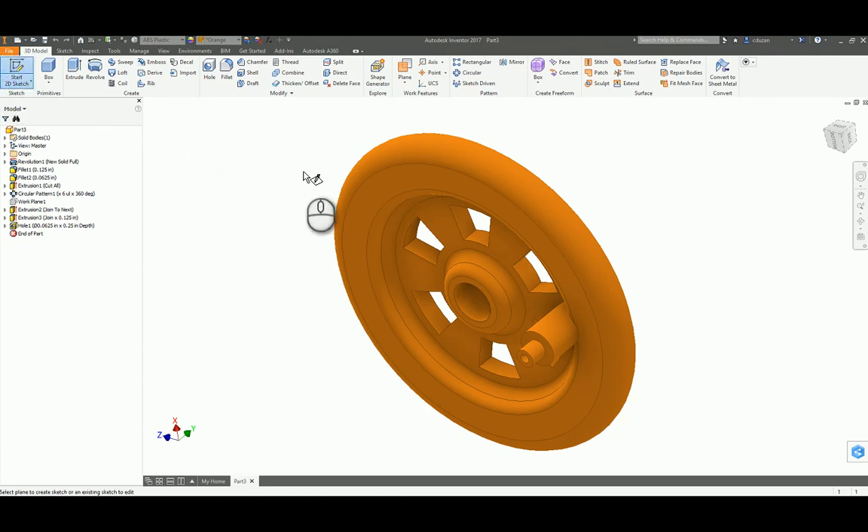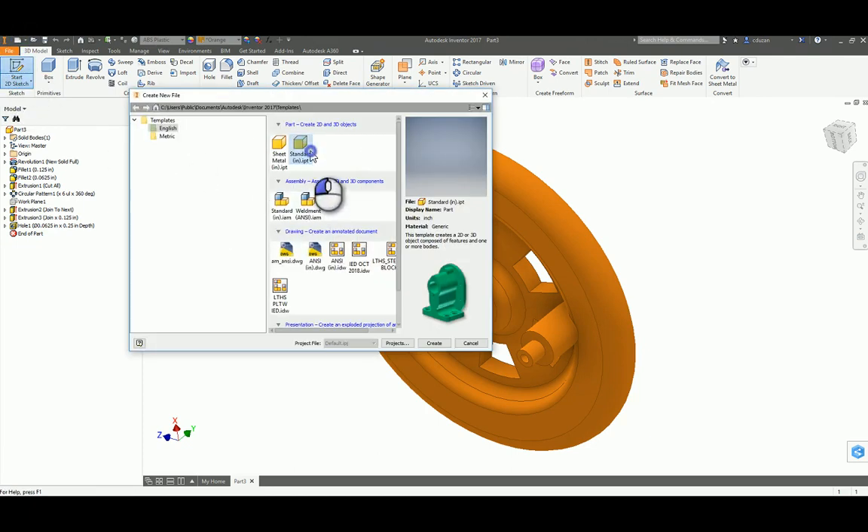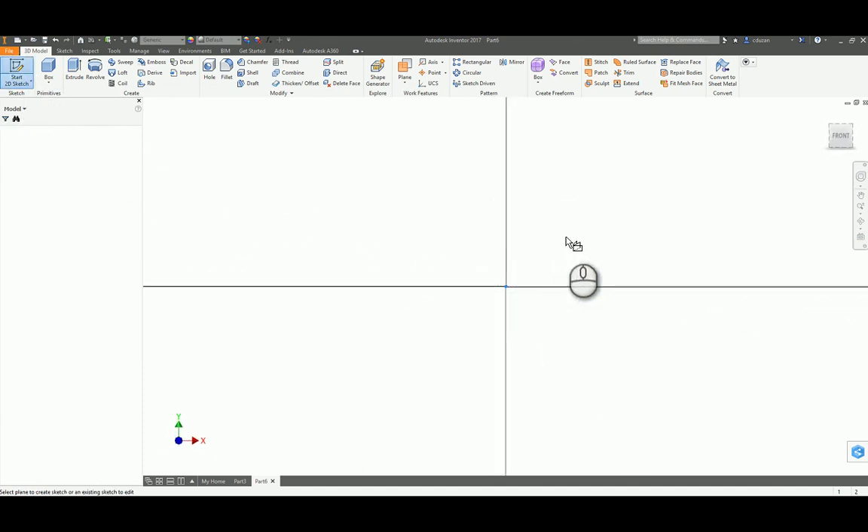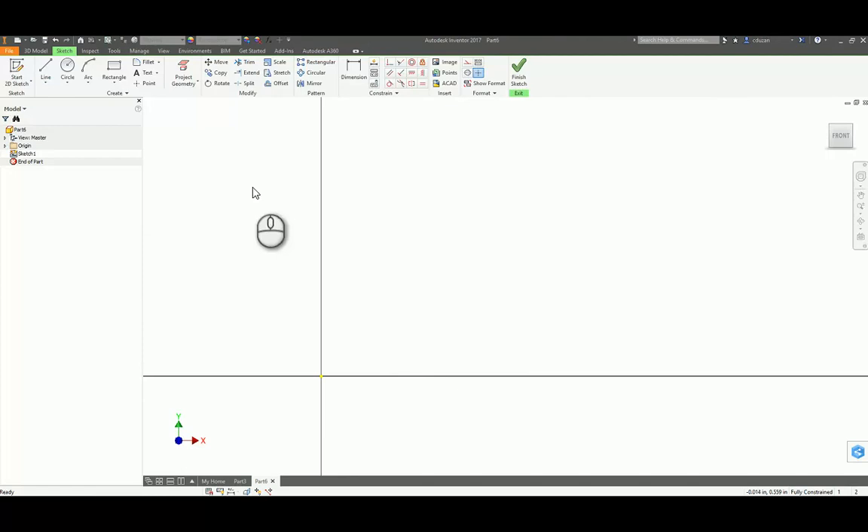Let's go ahead and start a new standard inch IPT and make sure you have the dimensions in front of you — it's going to make a whole lot more sense if you know where these dimensions are coming from. I'm going to go ahead and start a line starting from the origin and draw that line horizontal, keeping it totally horizontal. I'm going to dimension that — in this case it's going to be a 1.8 dimension.